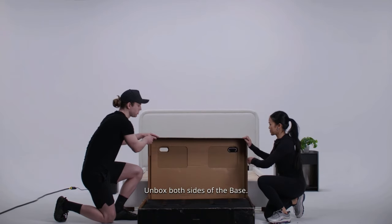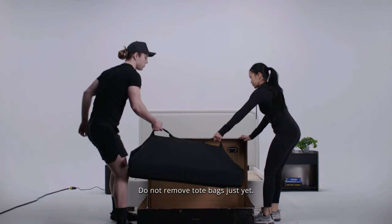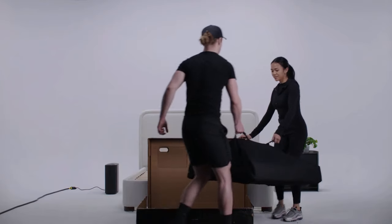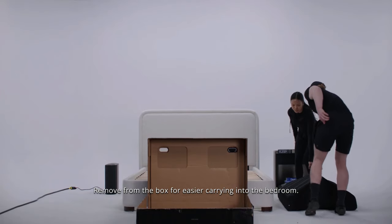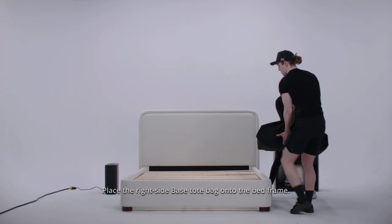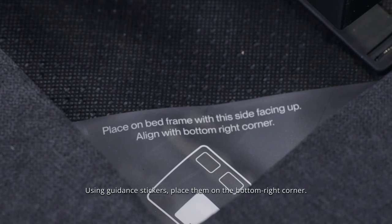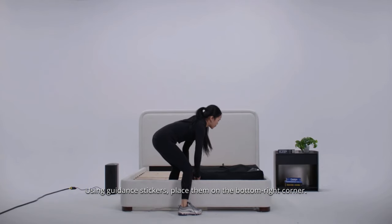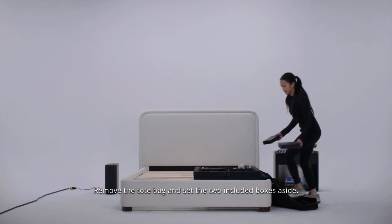Unbox both sides of the base and take the base sides out of packaging. Do not remove tote bags just yet. A setup tip that can make things simpler: remove from the box for easier carrying into the bedroom. Place the right side base tote bag onto the bed frame. Using guidance stickers, place them on the bottom right corner. Remove the tote bag and set the two included boxes aside.